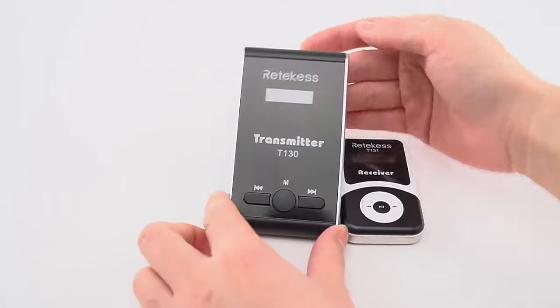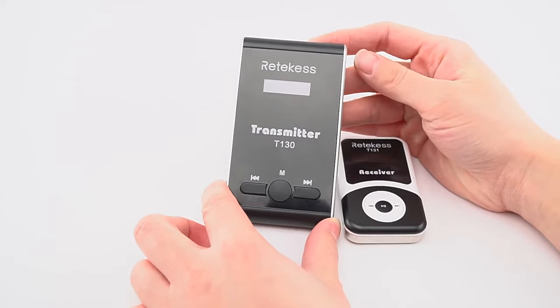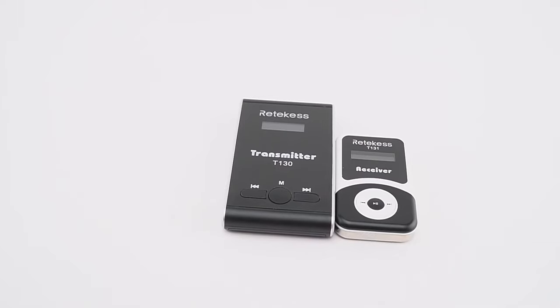Our target system P1-3O is popular too, and many people have purchased it, but they are confused about how to set the channels to the same one. Today I will show you the way to set the channel.